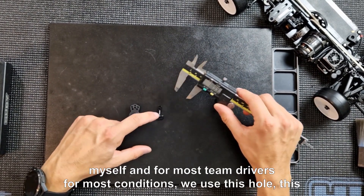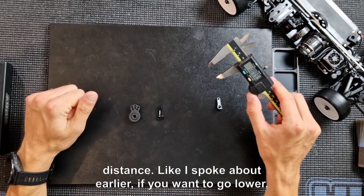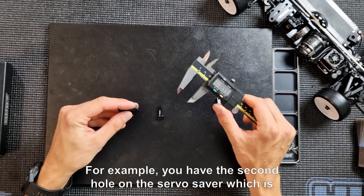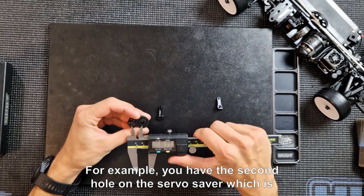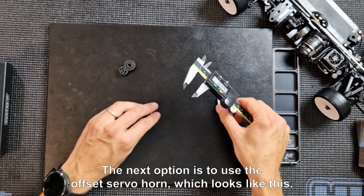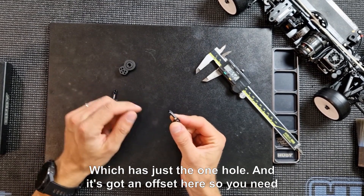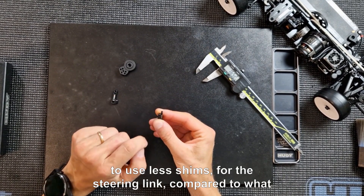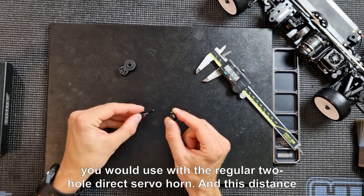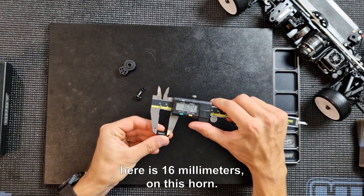This 19 millimeter distance is the initial setting for myself and for most team drivers in most conditions. If you want to go lower to make the steering less responsive and more forgiving, you have several options. For example, you have the second hole on the servo horn, which is 16.5 millimeters — so slightly lower. The next option is to use the offset servo horn, which looks like this. It has just one hole with an offset, so you need to use fewer shims for the steering link compared to the regular two-hole direct servo horn. The distance on this horn is 16 millimeters.